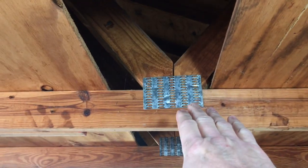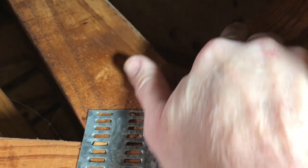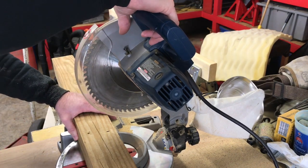Right up here between this truss and this truss is where I'm going to mount the 4x4, right up in the top of this little V. We'll take a quick measurement and cut that 4x4. We've already measured and marked it at 25 and a half inches, so let's go ahead and get it cut.